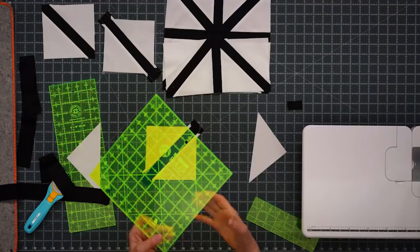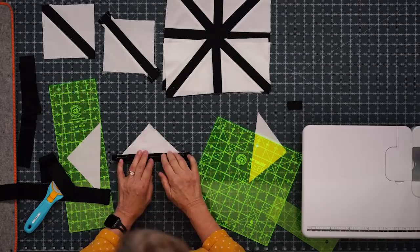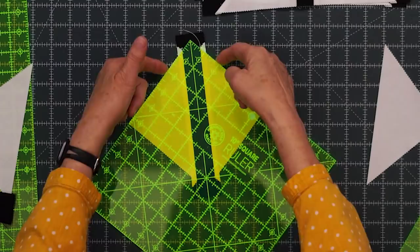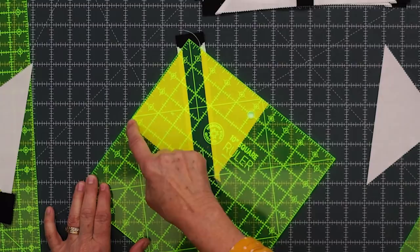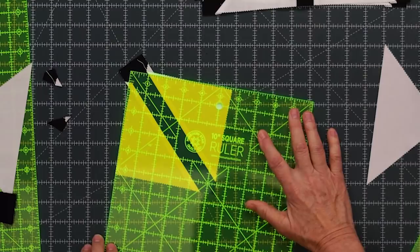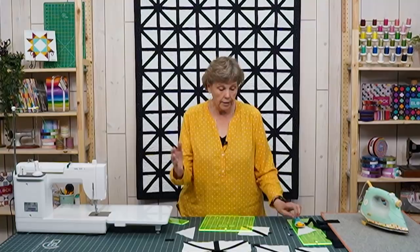Then we need to square this block. Grab any squaring tool — I just have a ten inch ruler here. As long as it has this type of diagonal on it you can use it to square. I like to fold my block like this, make sure the two strips are lined up, and make a little crease to tell me where the center of the strip is. When I lay my ruler on there I can see the line going right up the middle, edges lined up. This should be a 5½ inch square. Then just trim this off so it has a nice sharp corner. Flip it around and do the other side — 5½, line down the middle, and trim up this side.